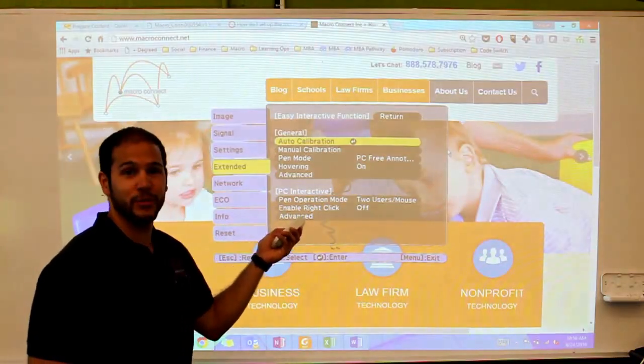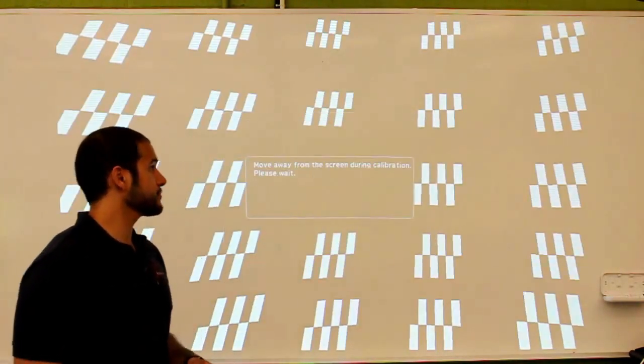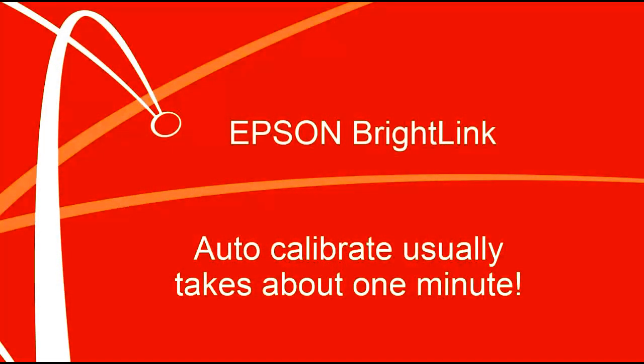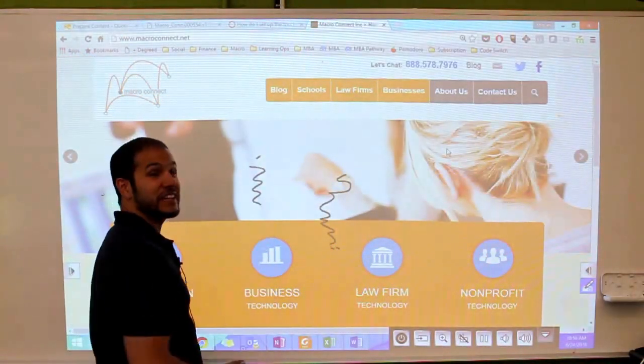If I select Auto Calibration, I can just sit back and it's going to recalibrate itself when I select Yes for this prompt. So we've just run the Auto Calibration. Let's see if it worked — and it looks like it did a pretty good job.